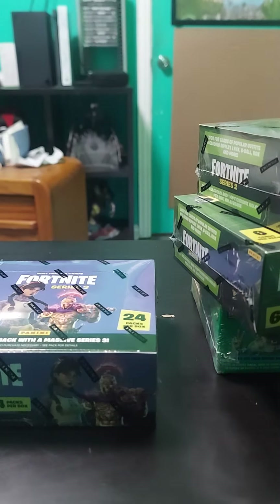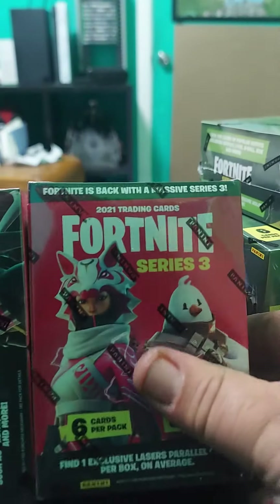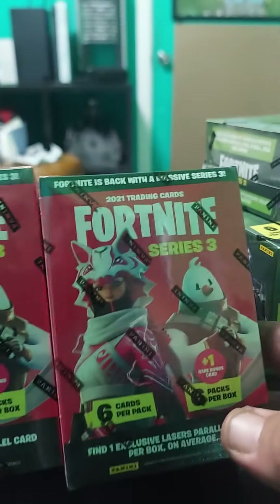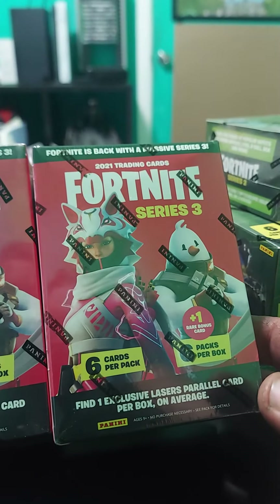And something I picked up today also — Series 3. Picked these up at the store. Showing some blasters.